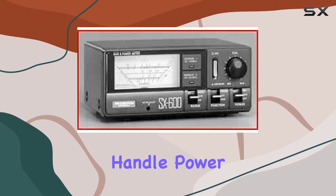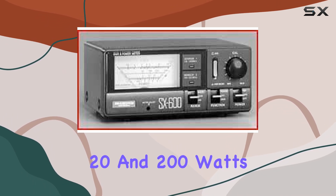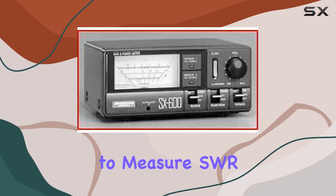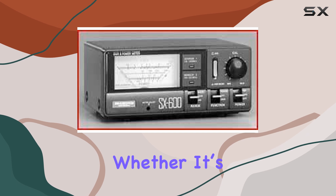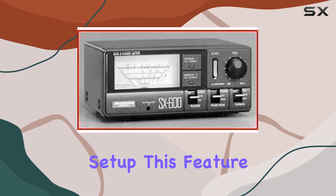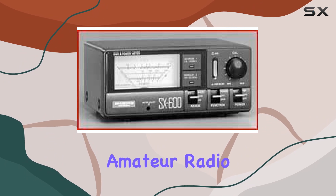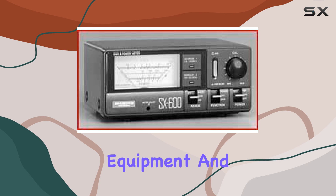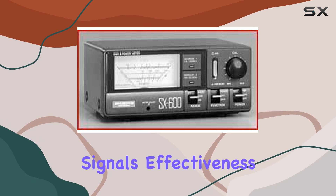The meter is designed to handle power levels of 5, 20, and 200 watts, giving users the flexibility to measure SWR in various situations, whether it's a low-power QRP operation or a high-power setup. This feature is particularly important for amateur radio operators who need to ensure their antennas are properly tuned to prevent damage to their equipment and optimize their signal's effectiveness.